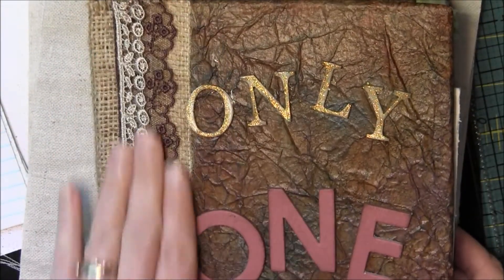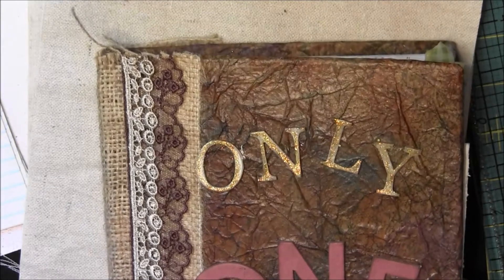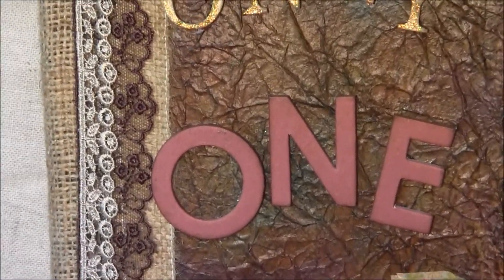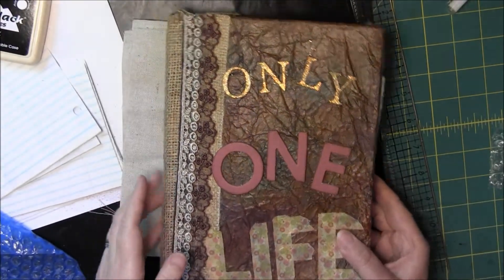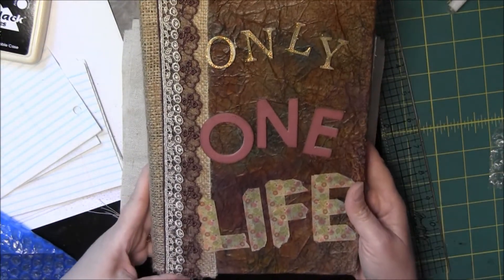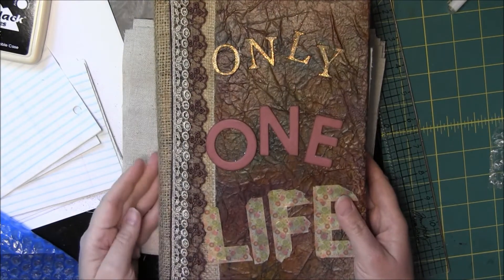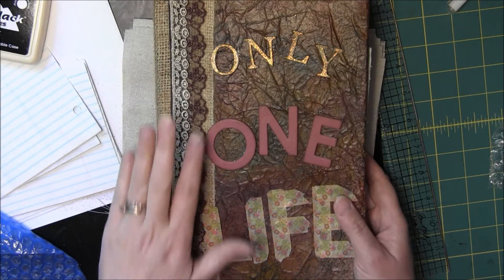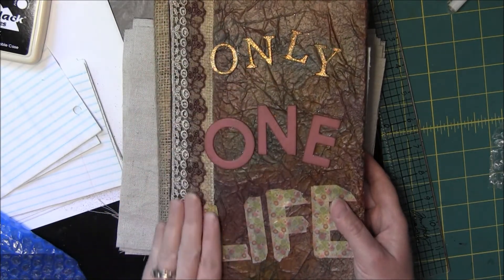The third idea is to use lace and trim on the binding of a mini or a book. Here is my art journal and here is how I put the lace trim — actually layered it. There's also burlap behind here, and you could layer another layer of trim behind that.